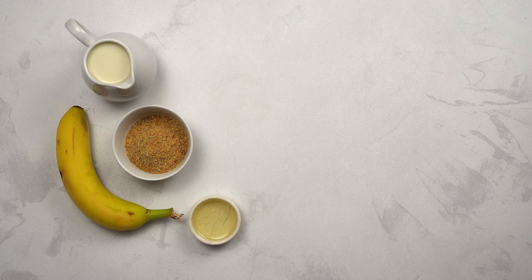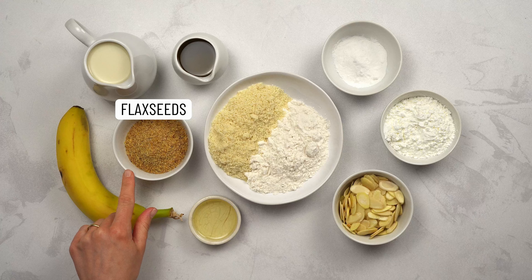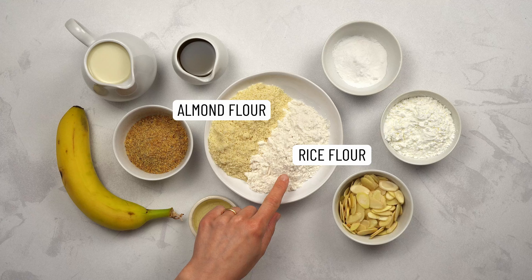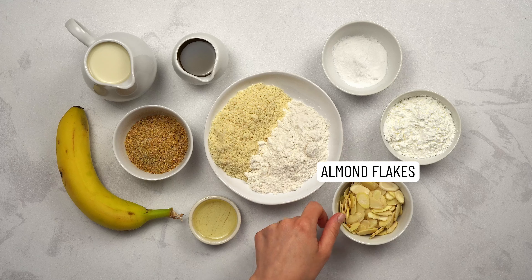For the almond cake, this is what we'll need: ripe bananas, almond essence, flaxseeds, almond milk, canola oil, a mix of almond and rice flour, baking powder, corn or potato starch, and almond flakes.